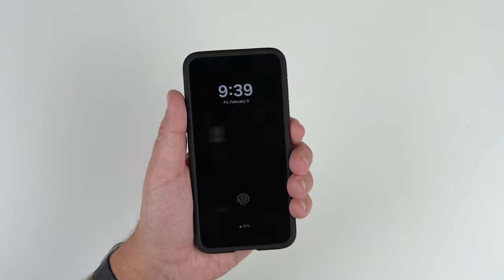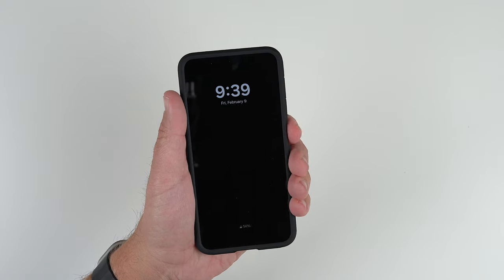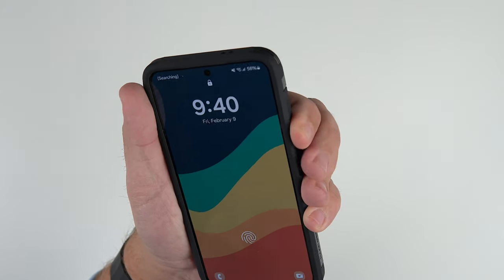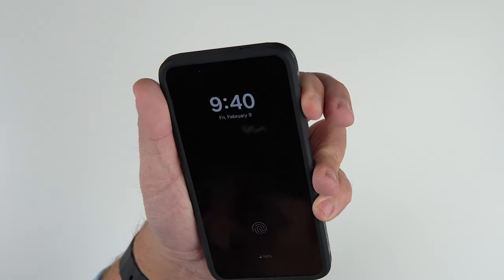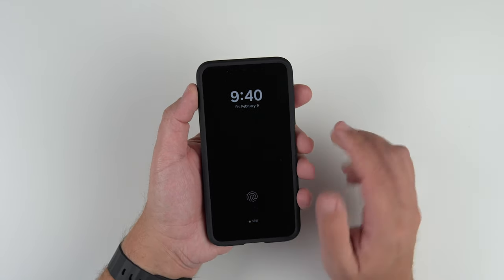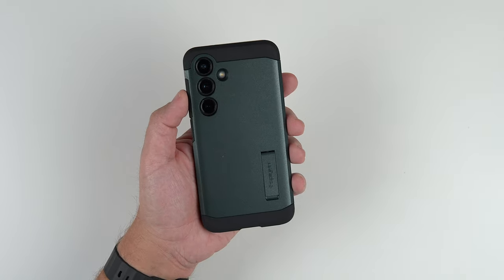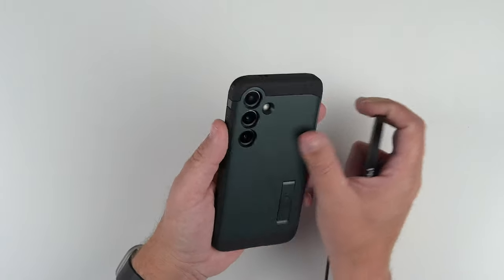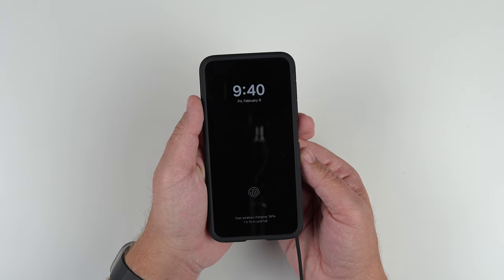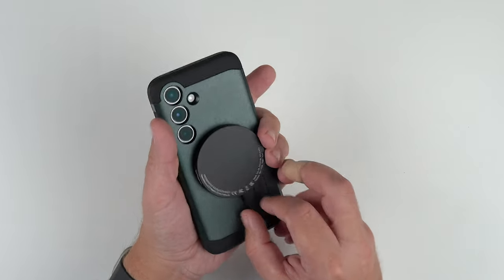Now let's do the clicky button test — power button first. Okay, very responsive. Volume up and down — oh yeah, very clicky guys. So if you like clicky buttons, this one passes with flying colors. Now let's test out the wireless charging capabilities. This is a two-part case that you can take apart — let's see if it finds it. And obviously it does, so it can definitely wirelessly charge with ease.